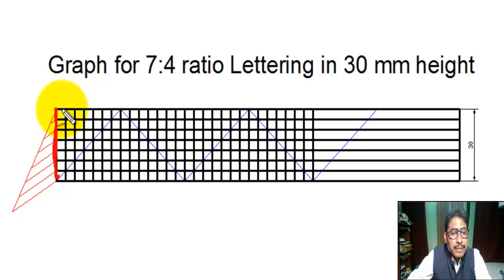With the help of a set square on the T, we draw a vertical line of 30 millimeter length. Next, we draw a line with suitable inclination — any inclination will do.